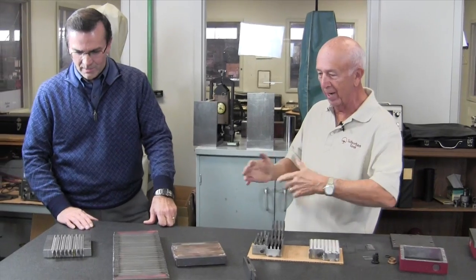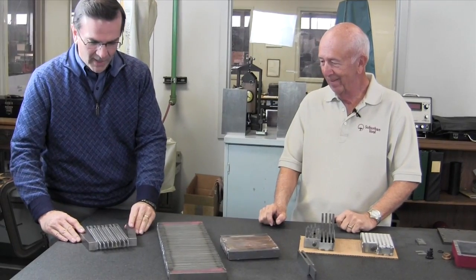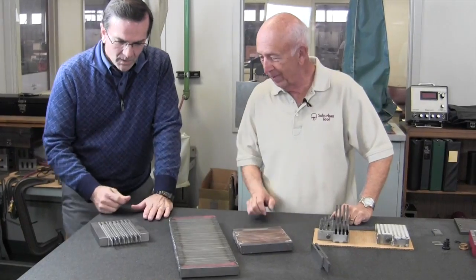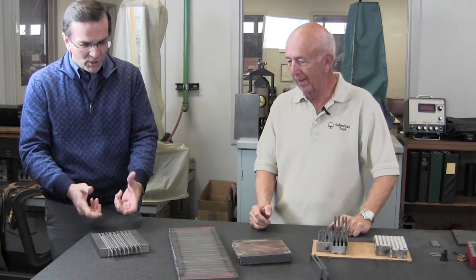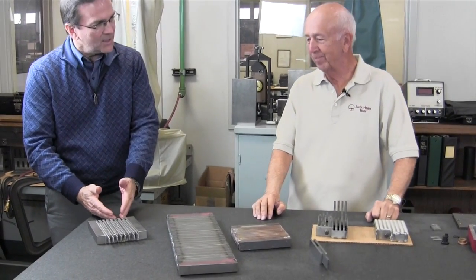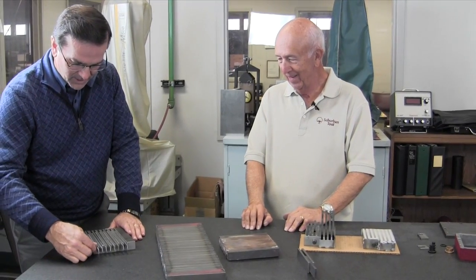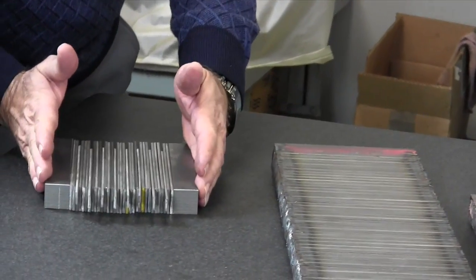We start with the pieces for our top plate: we've got our two end poles, our non-magnetic stainless poles, and our mild steel transfer poles. The stainless gives you the separator between your north and south pole — that's what gives you your holding power and also allows you to turn the chuck on and off. If you can't cancel out the magnetism in the top plate, you can't turn it off and you'll never get your part off.